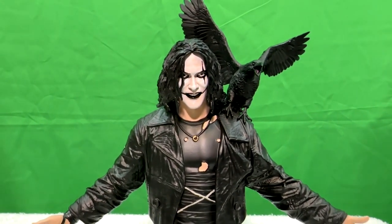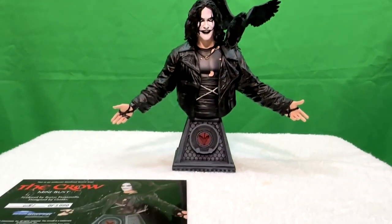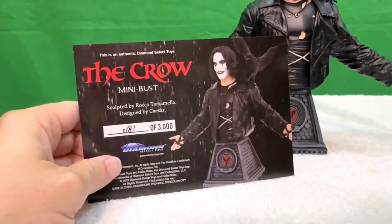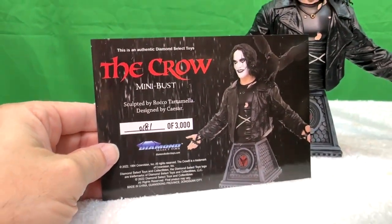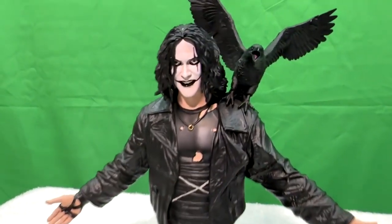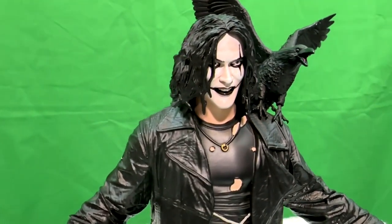And here you go — here's the sculpt. The face is very much like the comic, but also like Brandon Lee. They are limited; this is number 181 of 3,000. So there's only 3,000 of these floating around out there. So if you're a Crow fan, you need to go to Diamond Select's website and grab one if they still have some.